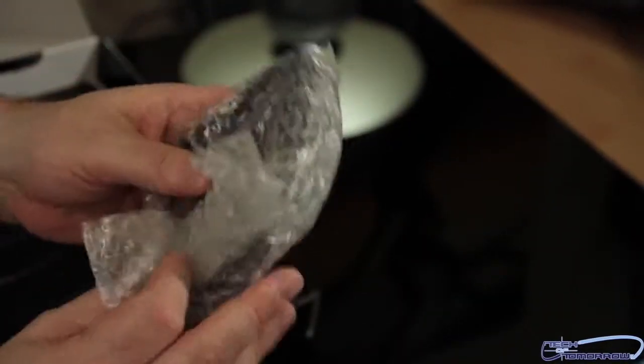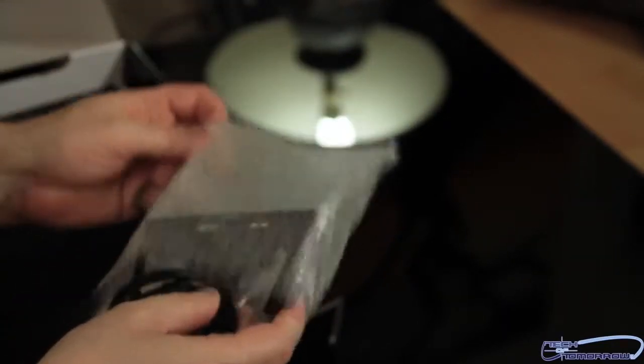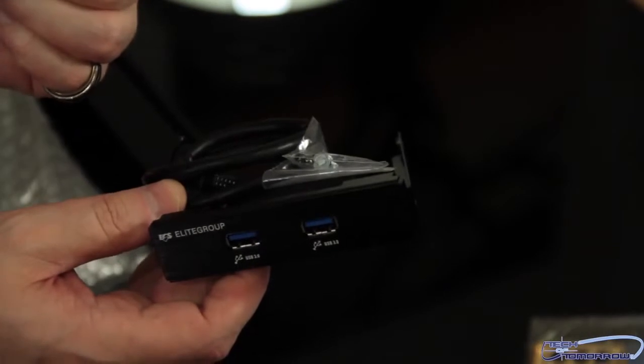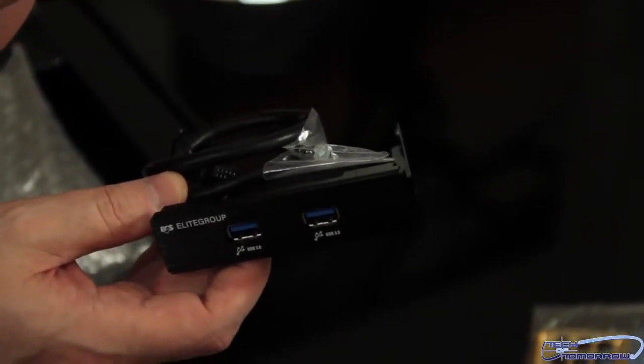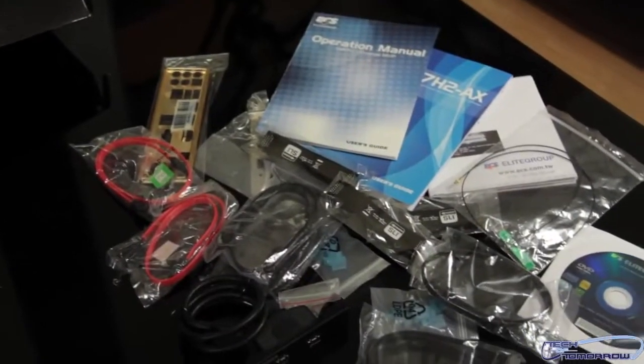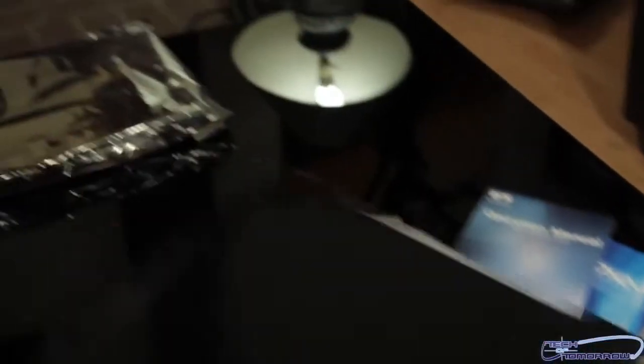Now we have a little package right here — I'm going to go ahead and open this up. This is going to be the USB 3.0 breakout box. Most of the higher-end motherboards are coming with these these days. And voila, that is what it is. It's the ECS — if you want to actually mount it on the rear of your system inside your case, it has a bracket which you can use for that if you don't want to put it inside the front of your case. But this is all the content, and then we'll move forward and actually look at the motherboard itself — the meat and potatoes.